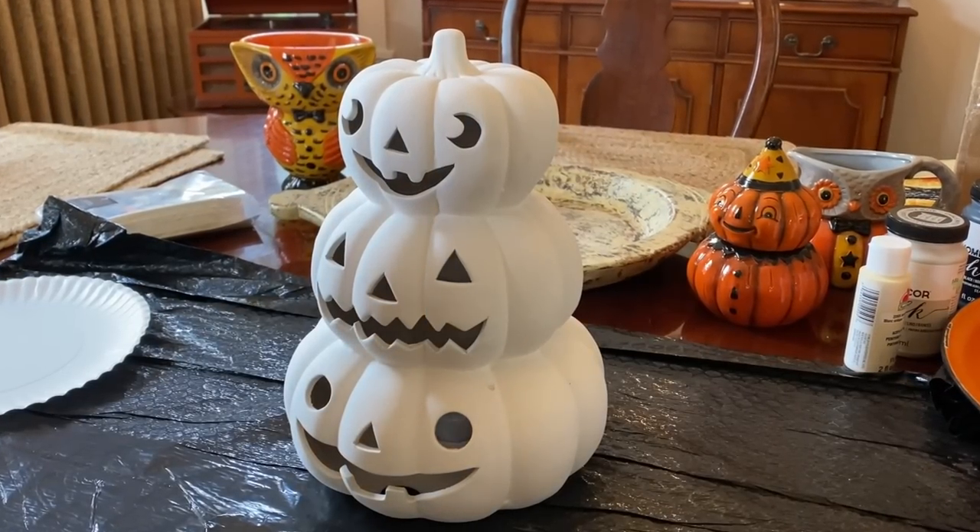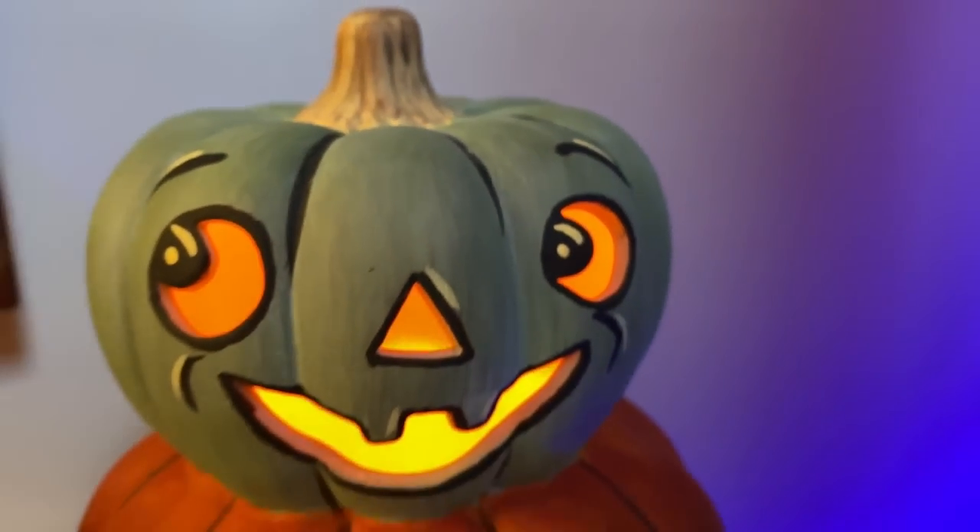In today's spooky video, I'm going to show you how to paint this light-up ceramic pumpkin decoration.